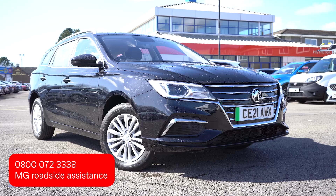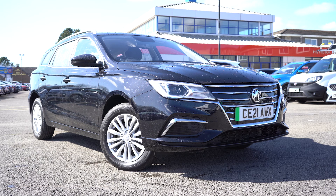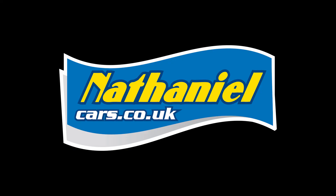We hope this quick guide provides you with a handy basic introduction to your MG5's controls. Please refer to your owner's manual for a comprehensive guide, or speak to your sales executive who will be happy to help if you have any further questions. Thank you once again for purchasing a new MG5 with Nathaniel Cars. Welcome to the Nathaniel family — we wish you many years of happy motoring.